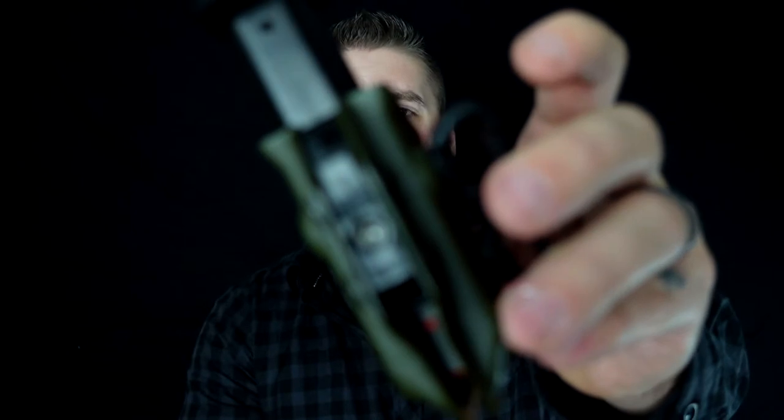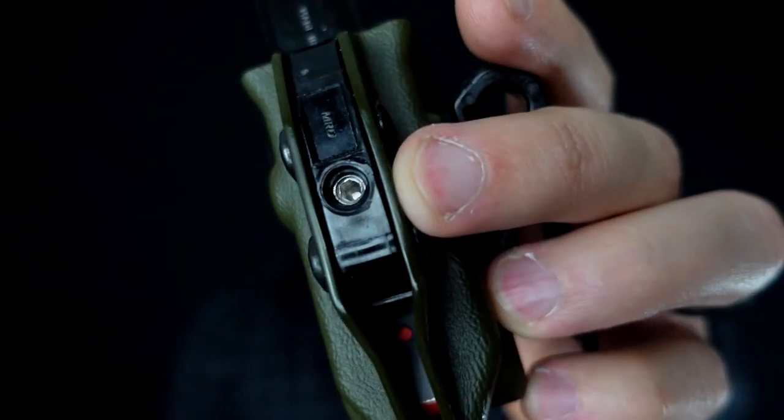Inside the waistband, there's just enough retention for me to get it out quickly but not lose it when I run. What they have new in stock is this mag carrier — I was looking for a gadget like this to have my spare mag with me. This is a holster you can use inside and outside the waistband, which is really cool. They put a little screw in here so you can tighten it up or loosen it however you want.